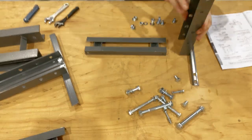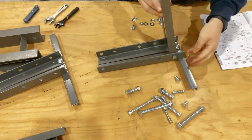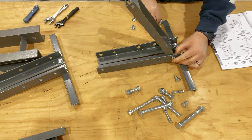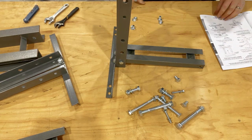The next step is to attach the bottom spreader to the vertical leg post assemblies. The upper and lower crossbeam assemblies look almost identical to the bottom spreader, but take note that the upper and lower crossbeams have additional holes in the middle for the press pin guide.